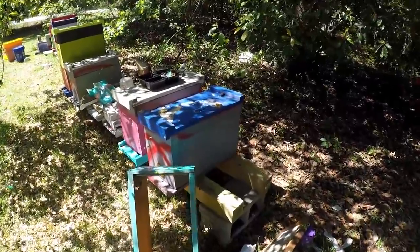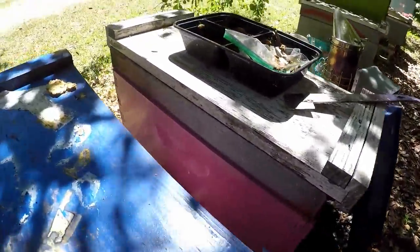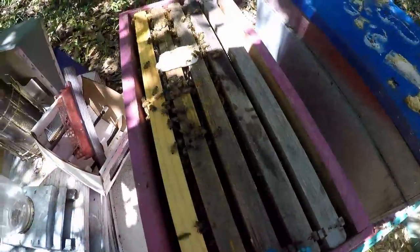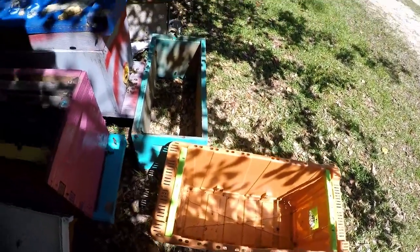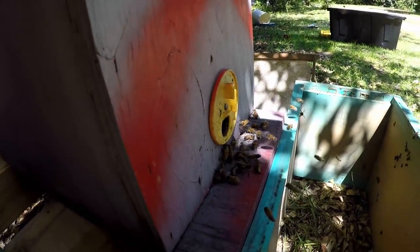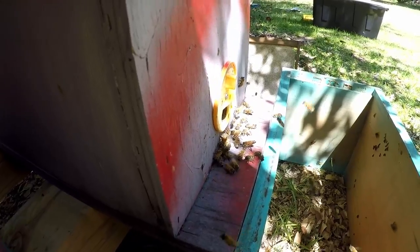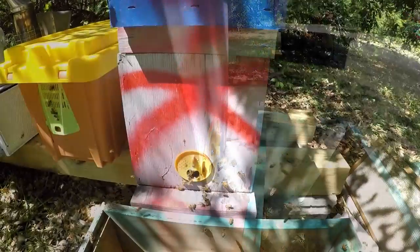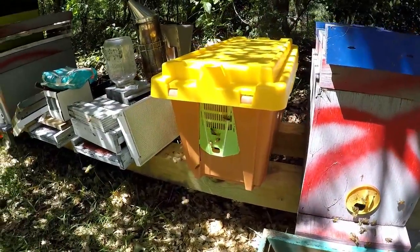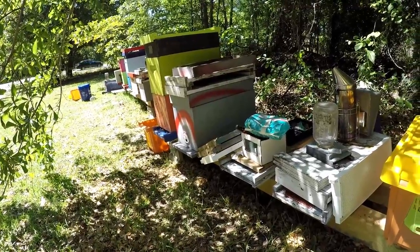I'm gonna move this other box into a pro nuke — this pink one. So we'll get that moved over. That's not a bad little nuke, the pink nuke, but we're gonna move it into this pro nuke right here in front of it. You can see the bees in the other colony — they're fanning, telling everybody this is home so they can come in. Get these transferred over and move them right back to where this spot was. Two down.